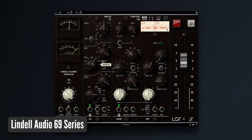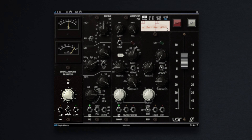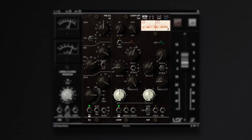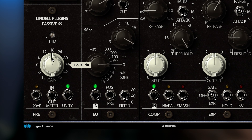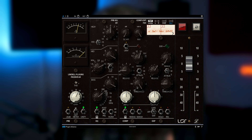First up, the Lindell Audio 69 Series is a channel strip plugin that emulates the Helios Type 69 console. It features a preamp with adjustable total harmonic distortion, two Helios-style EQs combined with an F760 compressor limiter and an expanded gate. The 69 Series is warm and punchy and injects some real vintage character into your mix. Enable the unity switch and turn up the gain knob to add pleasing saturation across the board.